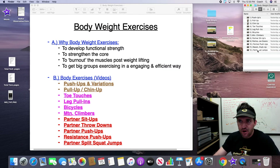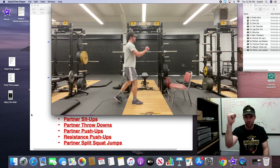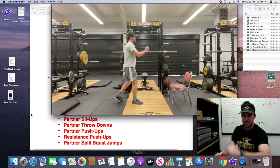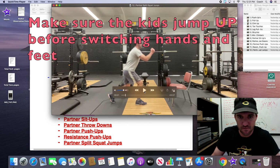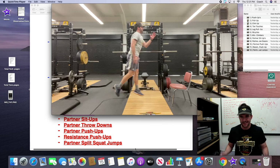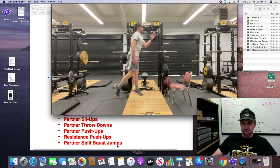The final partner exercise is partner split squat jumps — a more ballistic, dynamic movement. You face your partner, hold a hand, split your legs, sink down, jump, and in mid-air switch feet and grab your partner's opposite hand. Sinking, jumping, switching — hands and feet switch simultaneously in mid-air. The big common cue is to make sure kids are jumping up, not just going really quick. The goal is to get them actually jumping. It's something they enjoy, and we're still getting an athletic movement working on split jumps and unilateral strength.